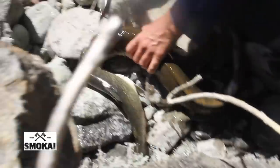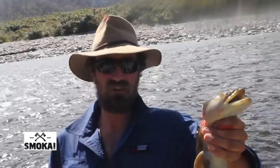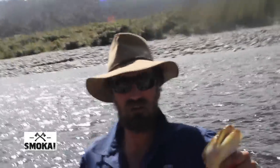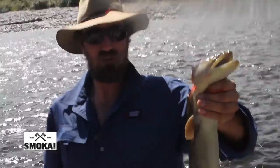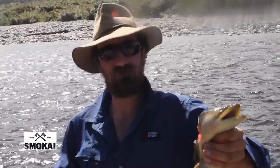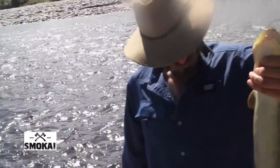Freshwater eel, freshly caught. So I'm not sure if you saw that, but we just caught a trout and then a couple of eels came up, so we whacked the trout in the water, the eels grabbed onto the trout and we pulled them out. Now we've got two trout and an eel for our Smoke Eye smoker. Now we're going to go home and smoke them up. Pretty successful morning.